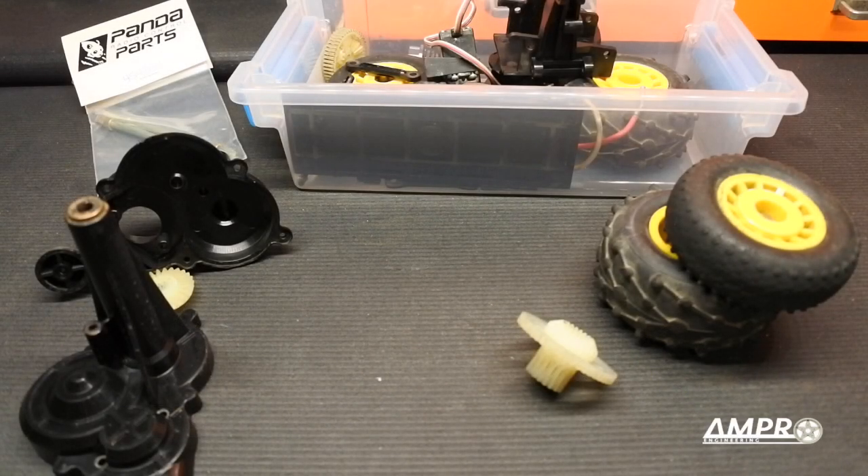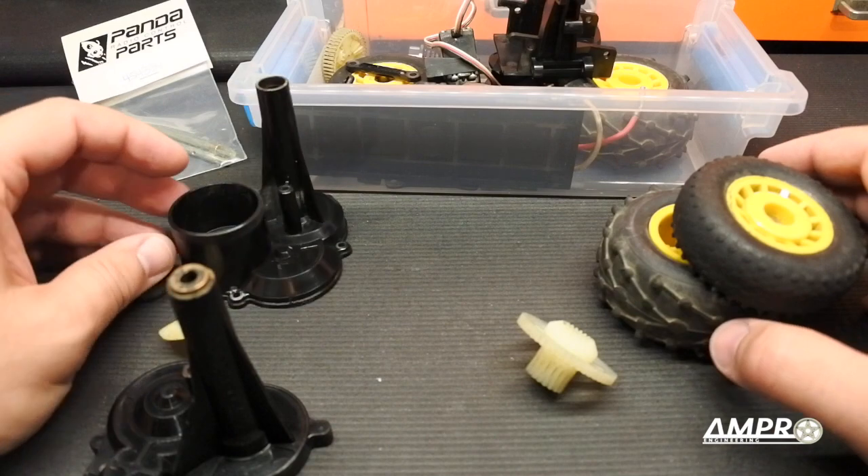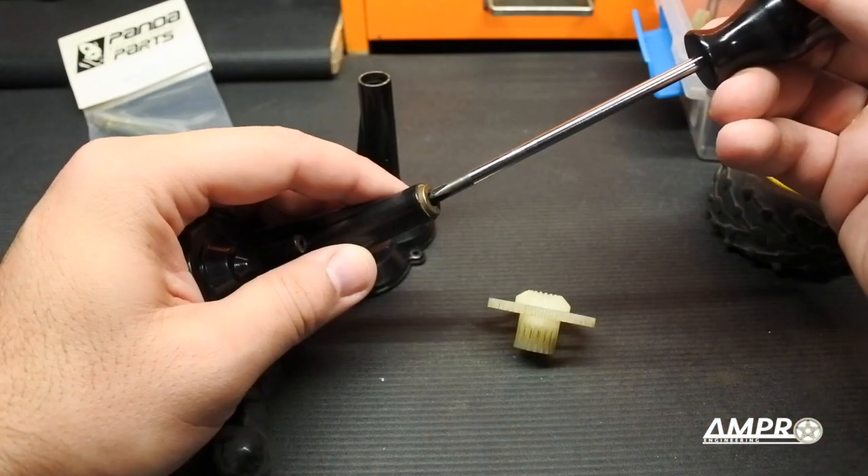Hey everyone, welcome to another episode from Ampro Engineering. In this episode we are going to start putting some stuff together on the Panda Pandemonium, and we're going to start with the transmission.